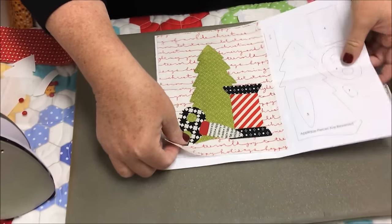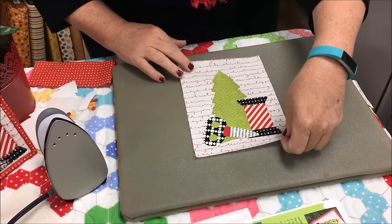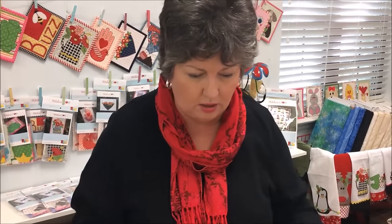Now when you go to stick this on your background — everything in quilting starts with B: background, border, bindings, buttons, bobbins — there's lots of B's! Make sure your little guy's straight. It's a little tricky for me because it's upside down, but I'm going to guess that that's right.